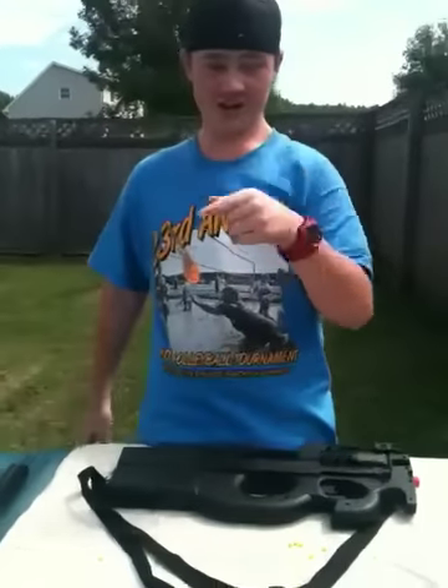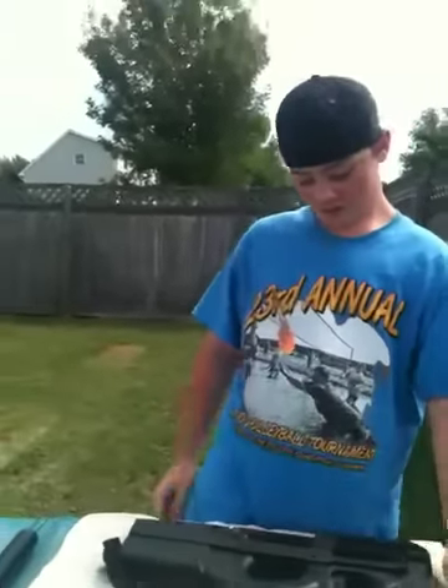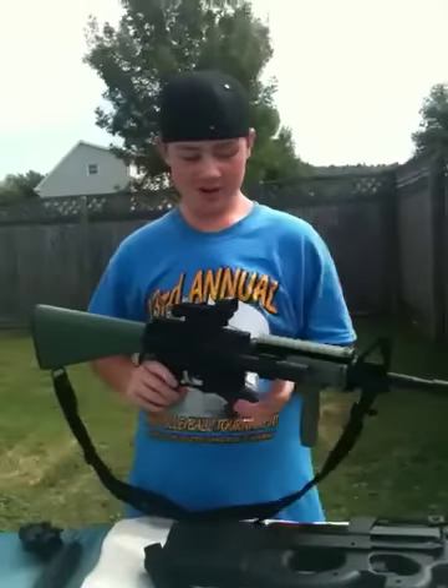We did shoot with the safety glasses and they are very good — better than using ski goggles. It also comes with this light, but I like it better on this other gun.